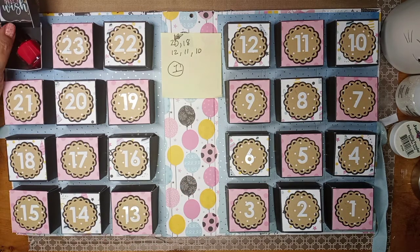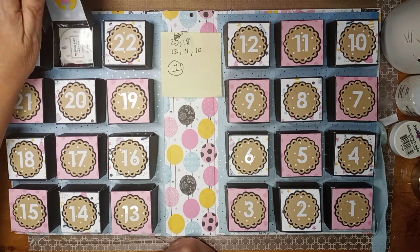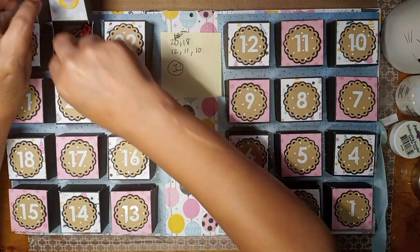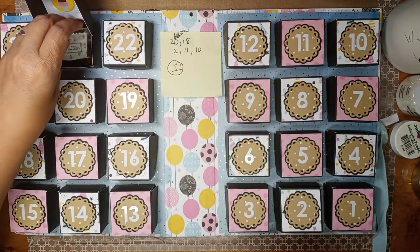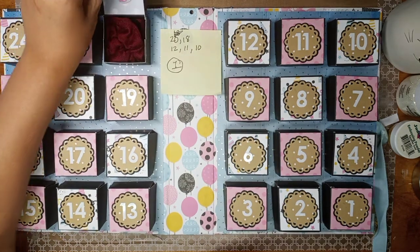Number 24 says 'time to make a wish' and it's a polish. On the 23rd is some washi tape and some little bows I made so she could use those in her Christmas crafting if she wants to. And then on 22 is a scrunchie.